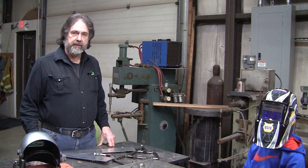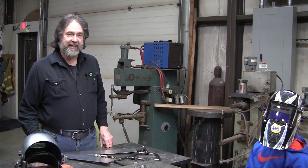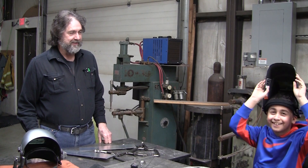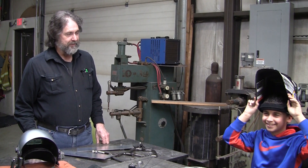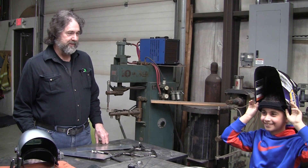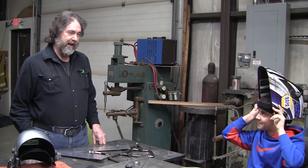Hi, it's Ray from Pro Shaper Workshop in Charlton, Massachusetts. Today we have a special guest - that's Steven. Raise your helmet, let everybody see you. How old are you, Steven? Have you ever welded before in your life? Would you like to try it? We're going to try aluminum - aluminum is considered to be difficult to weld. We'll see how you do; maybe you can, maybe you can't. Let's give it a good try.